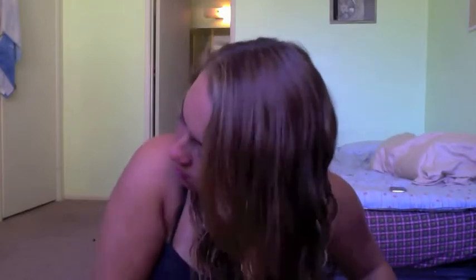After an hour I go ahead and take my hair out and scrunch it. I spray the Garnier Fructis Sleek Wave Enhancing Spray into my hands and use that to scrunch my hair more. I love this spray for defining my waves and keeping the frizz down — and the pleasant smell is freaking amazing.